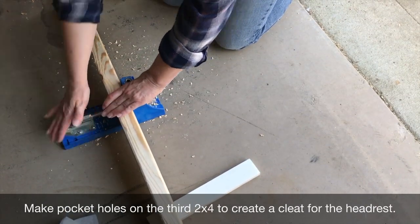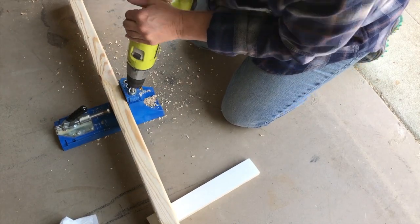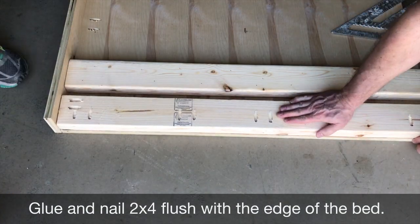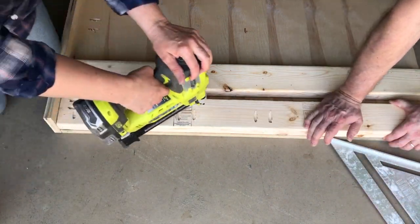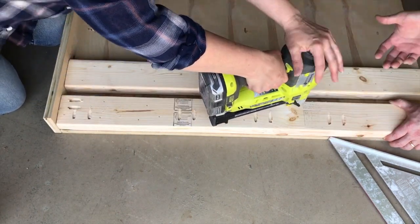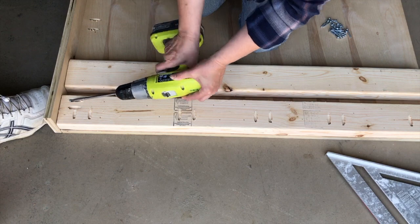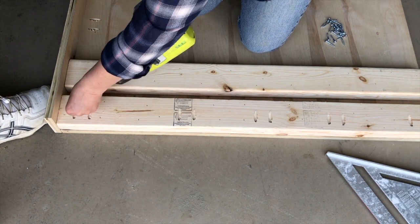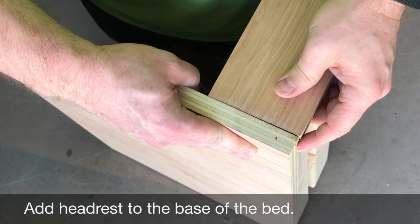Next, we're going to add pocket holes to the 2x4 that becomes the cleat for the headrest. Adding this cleat with the pocket holes adds an extra bit of stability for the armrest or headrest. It's much better than just adding pocket holes to the base of the bed.